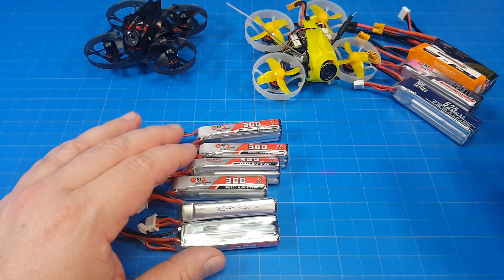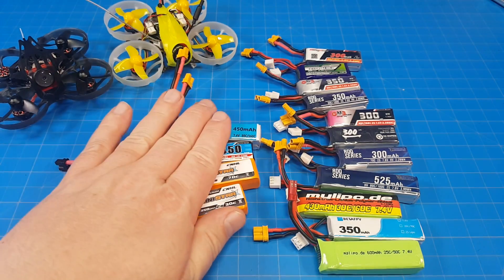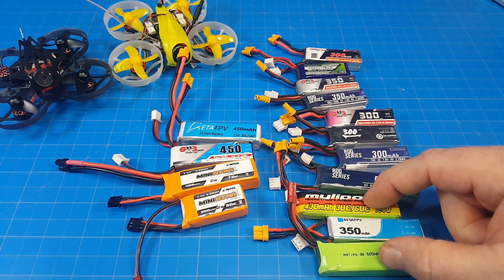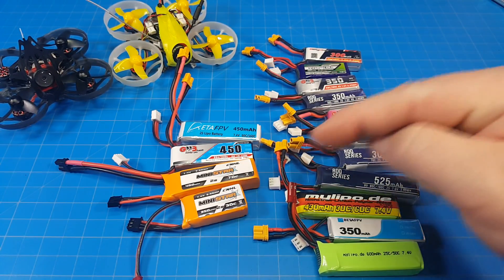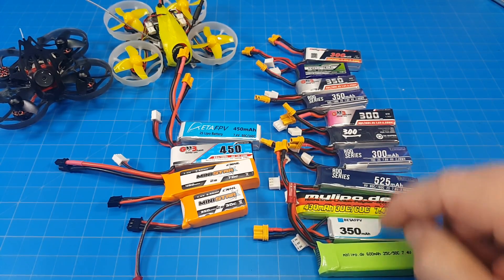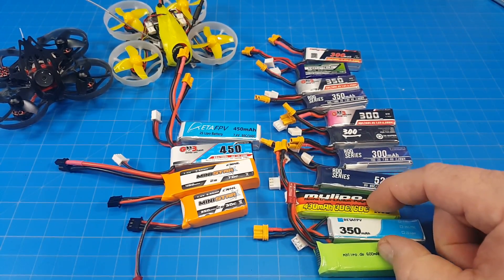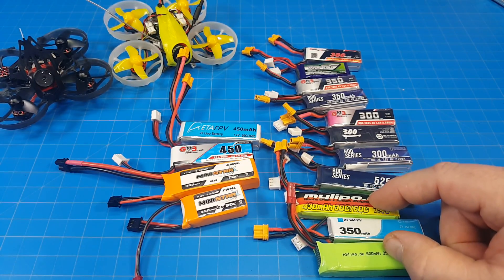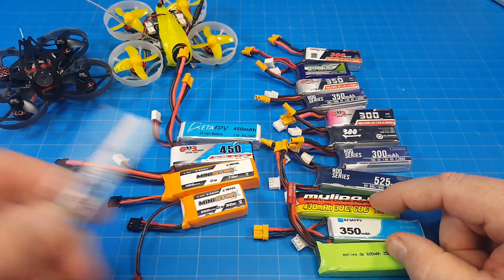So if you get my drift, these are the batteries you need to get right now. As a bonus, let's look at some 2S batteries. In short — these don't fit, these do. These come with JST connectors by default, so you'll have to install an XT-60 or switch your machine over to JST, either way you want to go. These are MyLipo batteries, and they're going to be expensive unless you can find them in the US warehouse. MyLipo is the company that makes the Tiny Hoop batteries.